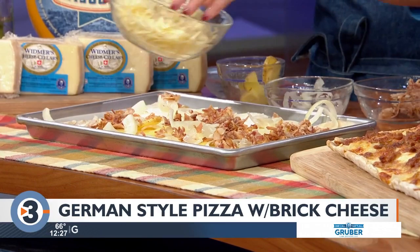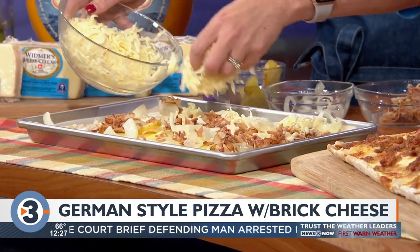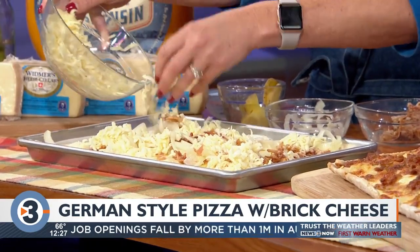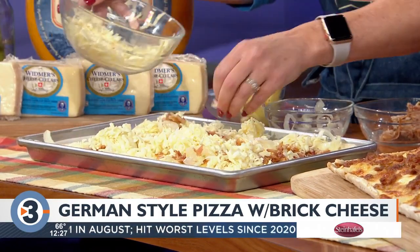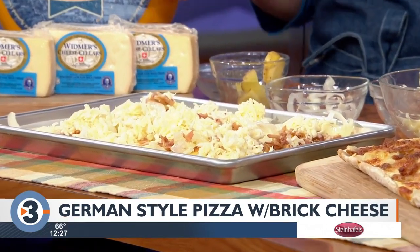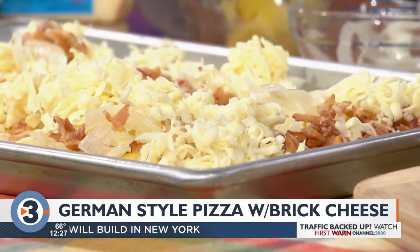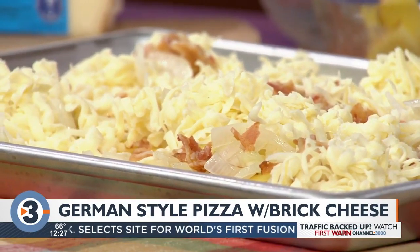And of course, last but not least, the Wisconsin cheese. We're using a Wisconsin brick cheese instead of mozzarella. Brick cheese is actually the new rage for pizzas — it's very popular in Detroit and lots of different states. It melts beautifully. You can buy it in different ages: a mild brick or a more strong aged brick. It actually is one of our cheeses that was invented in Wisconsin.